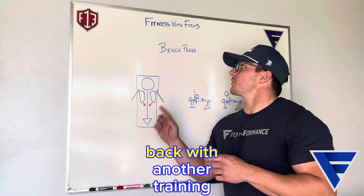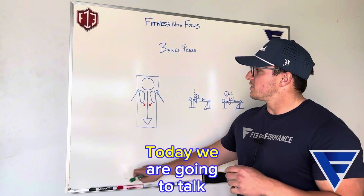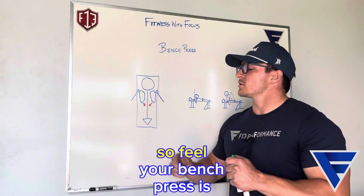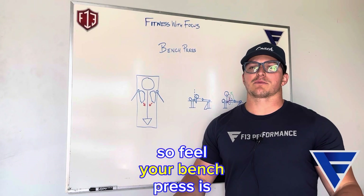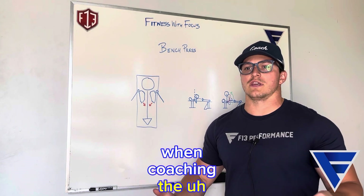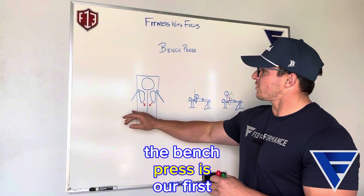All right guys, back with another training tip Thursday. Today we are going to talk about the bench press. If you feel your bench press is lacking a little bit, a couple things I like to cue when coaching the bench press — here's the first thing.